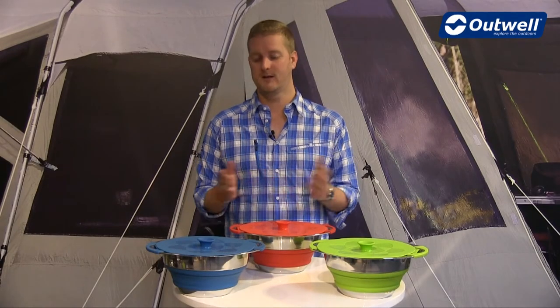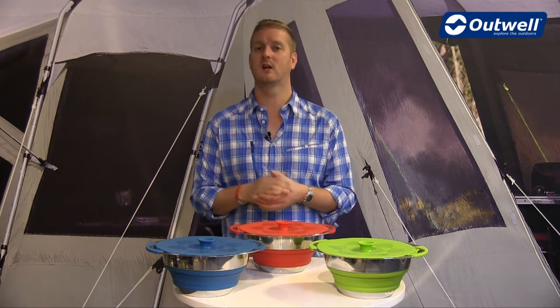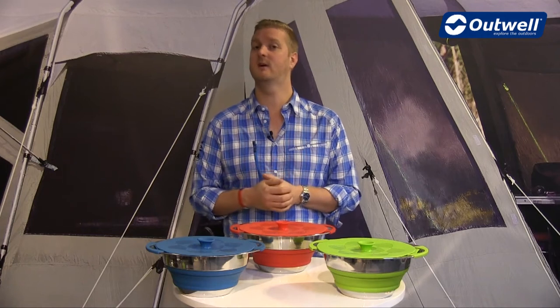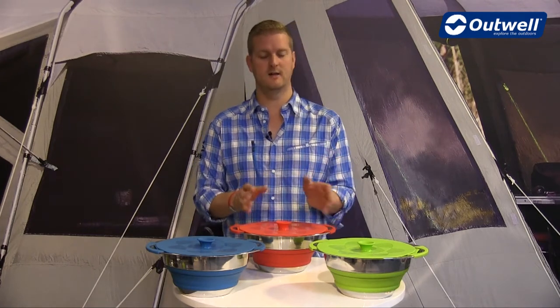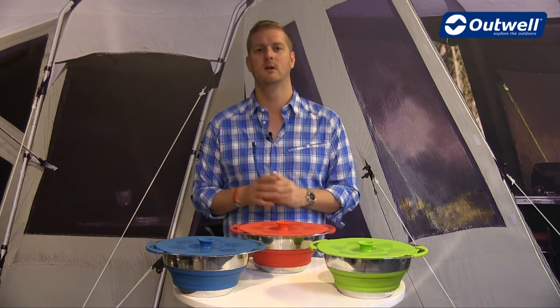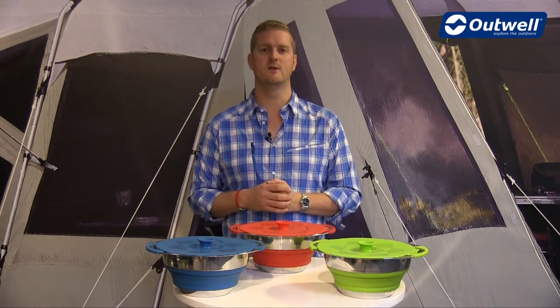Hi and welcome to Outwell. Here I'm going to talk you through the features of our collapsible pot with colander and lid. You can see that they come in three vibrant colours — blue, green, and red — and they all have a four and a half litre capacity. Now I'll just talk you through the individual features.